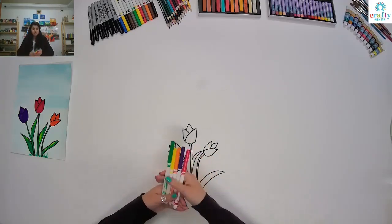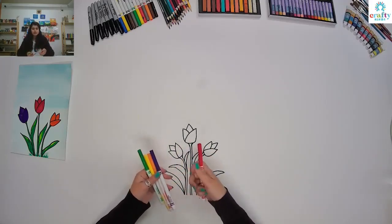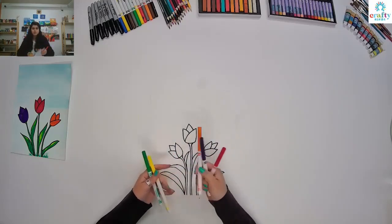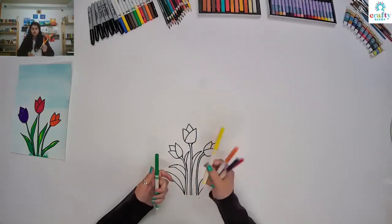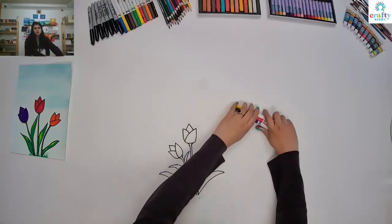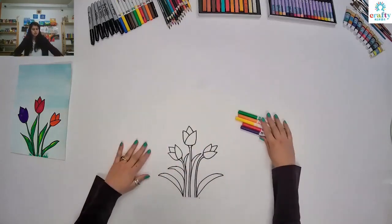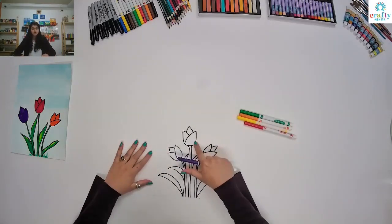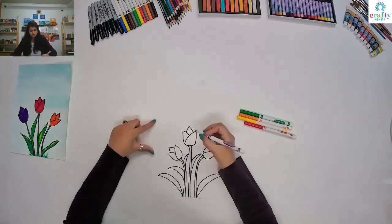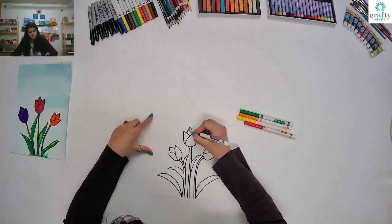I'm going to use red color, purple, orange, yellow, and green. So let's start. I'm going to start with my first flower and I'm going to use purple for that. And make sure when you use these markers, try to go in one direction.